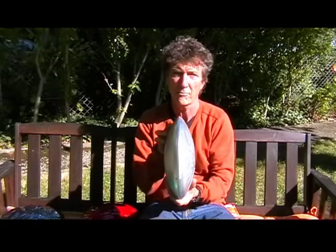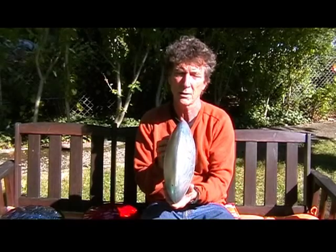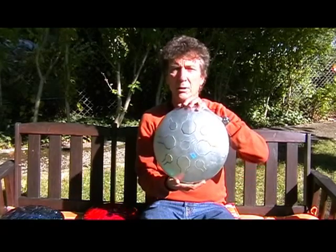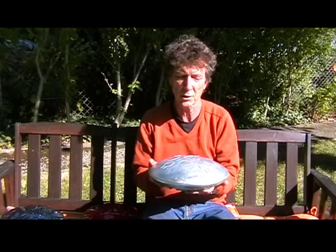It's fairly thin in design — only about five inches or so in thickness, and the diameter is about eleven and a half inches. It weighs about five pounds or so.